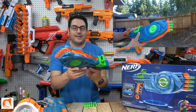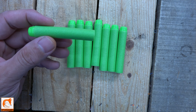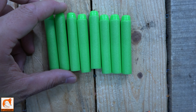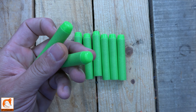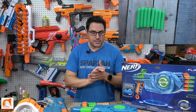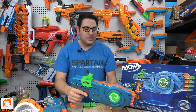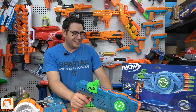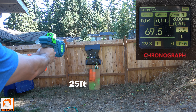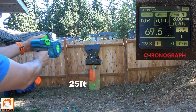It holds eight rounds, which isn't too bad. It comes with these greenish rounds — I haven't seen this particular color combo before, so correct me if I'm wrong in the comments. I shot all kinds of different darts out of this and they all worked very well. I set up my X-Shot target with a few pop cans, shooting from about 20 to 25 feet away with around seven shots loaded.